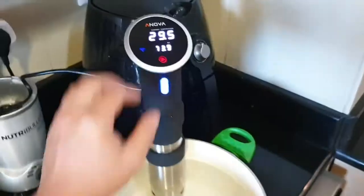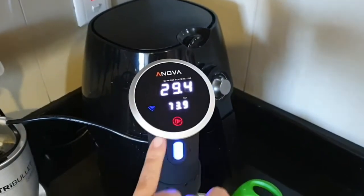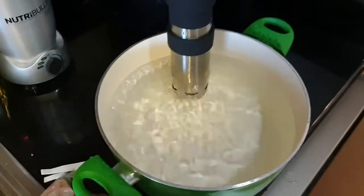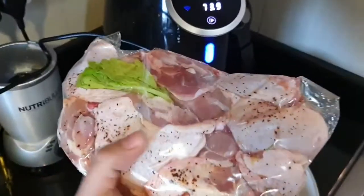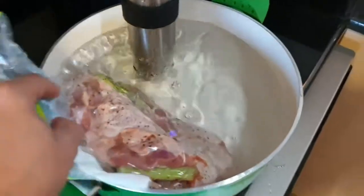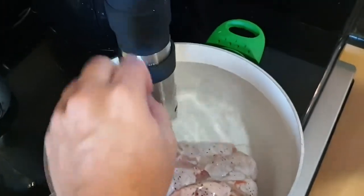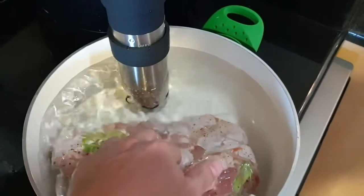The next step is going to be for me to turn on this contraption. I have brought it over here to the water whereby I am going to press the play button so that it can warm up to the temperature. Now I have my bag where I have removed the air from it. When you put it inside the water, if you notice that it is rising to the surface, then you are going to have to try to remove more of the air that is inside.